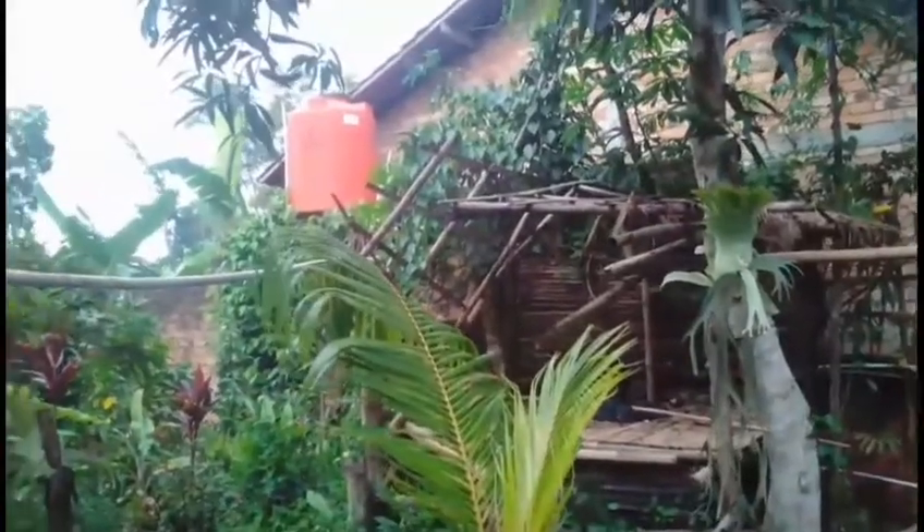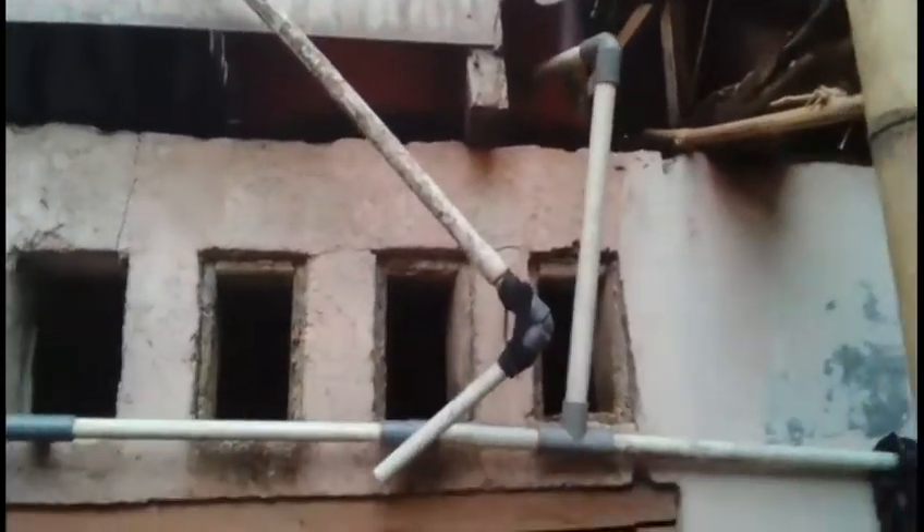Saya usahakan sumur bor, kemudian tentu saja penampungan air. Teman-teman bisa lihat di sana ada tower, dan di sini juga ada tower. Jadi teman-teman, pada prinsipnya membuat kolam beton itu sangat sederhana seperti yang anda lihat di sana.